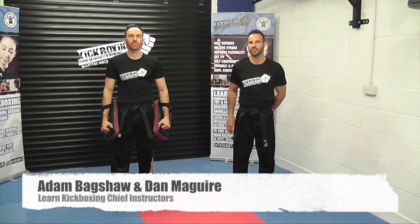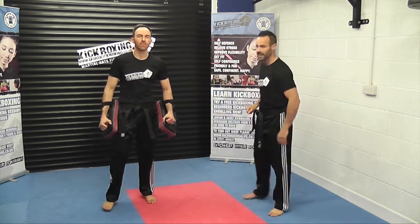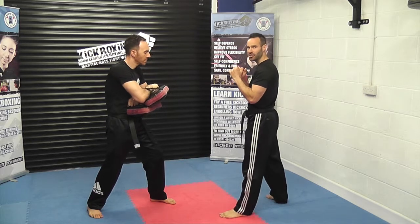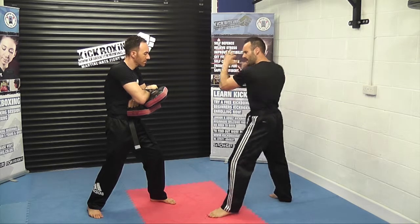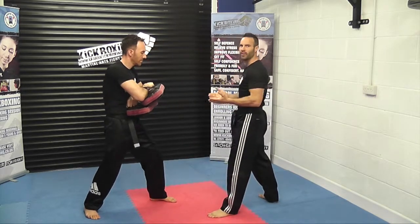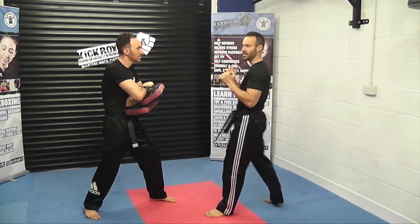Let's take you through that rear knee strike now. We are using Thai pads for this exercise. Both of us get into a left fighting stance. Hands up nice and high. As I mentioned earlier, we are going to show this from a side view so you'll get to see it a little bit easier. Very important, as you bring that rear knee in, you drive the hips forward as well. Very important we get hip movement otherwise you'll find there'll be no power whatsoever in this technique.